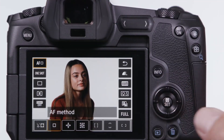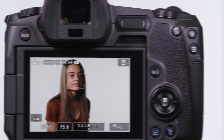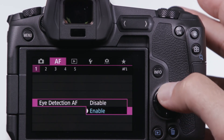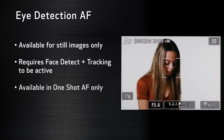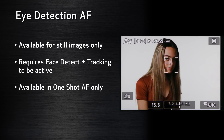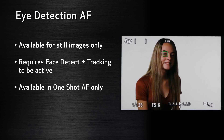Face detection plus tracking is one of your choices, and it can change how you photograph people, especially if you activate the separate eye detection feature in the AF menu area. Horizontal or vertical, just have a human face in the active AF area and the EOS R will highlight it. Eye detection AF will put sharpest focus on the eye nearest the camera. Don't think of this as a consumer-level feature — if you photograph people, you need to give face detection, and especially eye detection AF, a try.